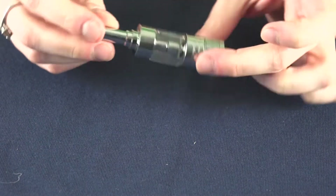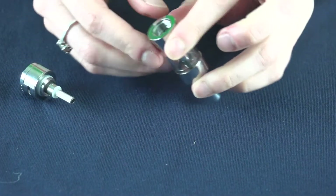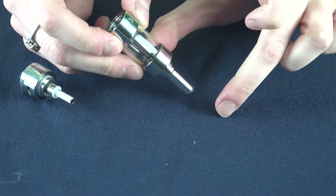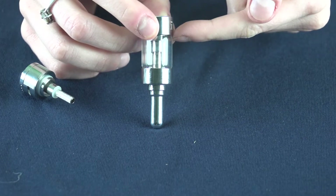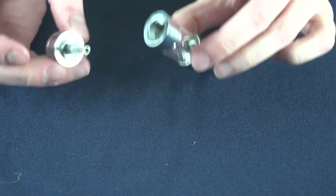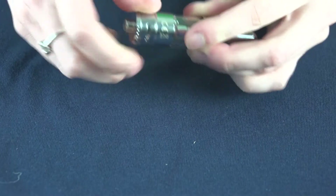To fill your Jenny Tank, just turn it upside down and unscrew this very bottom base here. You'll want to keep it tilted while you fill to avoid getting juice down that center chimney, which leads right to the drip tip. Fill it to just under where the glass is, don't overfill it, and then replace the base and coil unit and you're ready to vape.